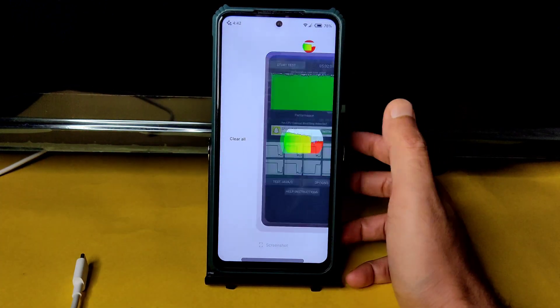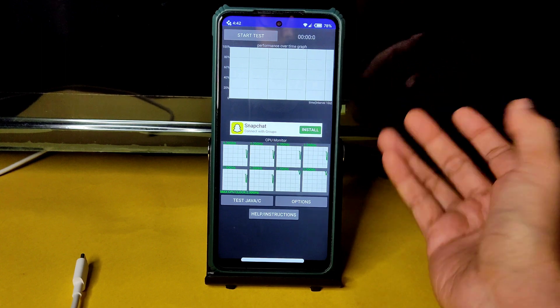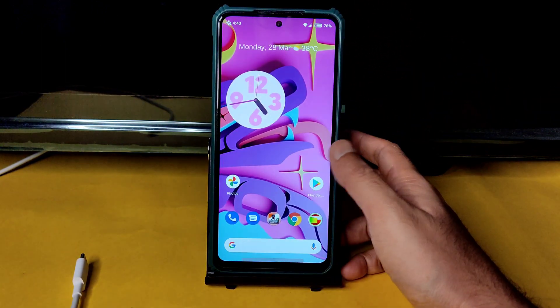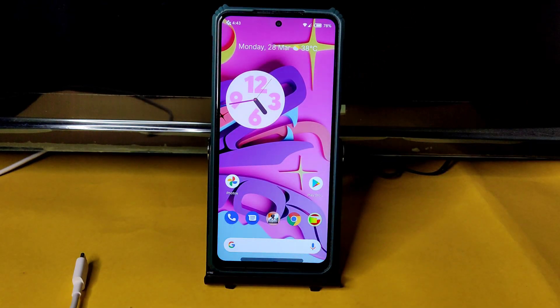RAM management check — the previously opened app was booted out of memory, but that's fine since it was opened over an hour ago. Thank you for watching, we'll meet in another interesting video — keep smiling, bye bye for now!